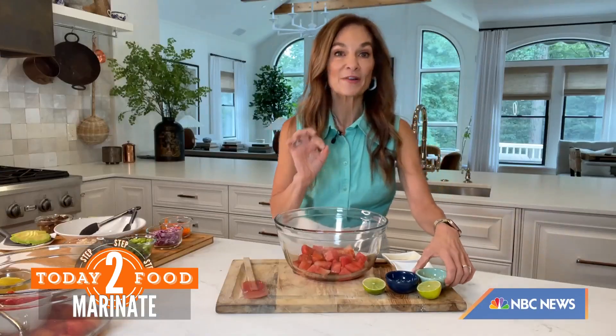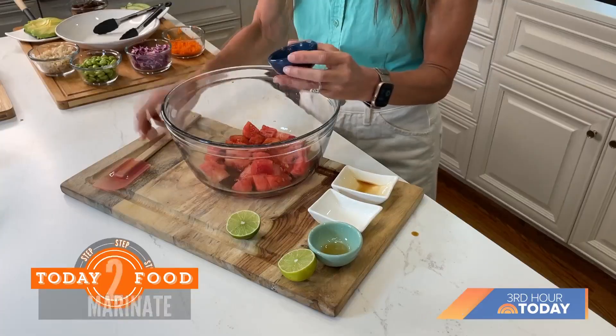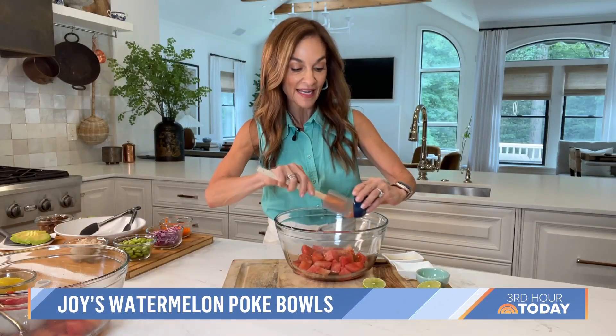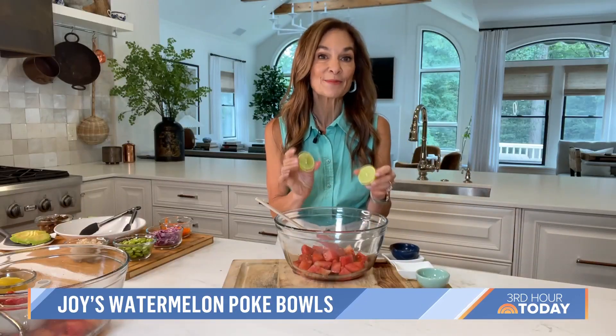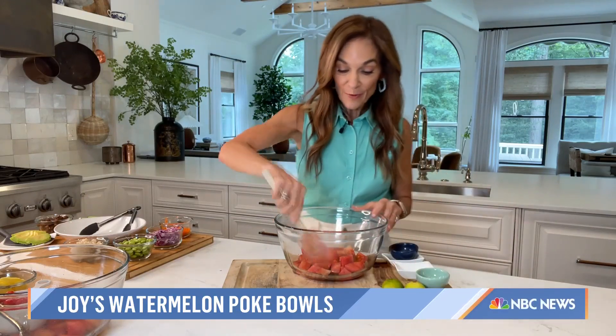Now you can go in very different personality directions. If you like a little spice, I'm adding in some sriracha sauce. But if you prefer a limey flavor, you can just add in a little bit of lime juice and some lime zest — it's equally delicious. So now we just stir this up.